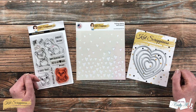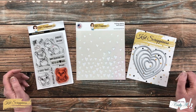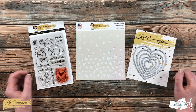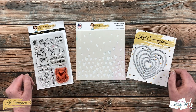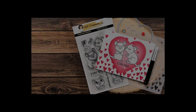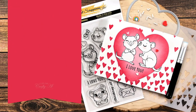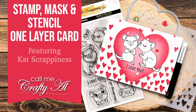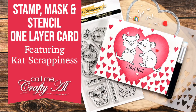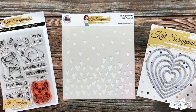Hello Crafty Friends! It's Alisha, aka Crafty Al, here with the Project for Cat Scrappiness. Today's card is going to be all about love. I hope you'll stick around and see what I'm going to create. Thank you so much for stopping by today.